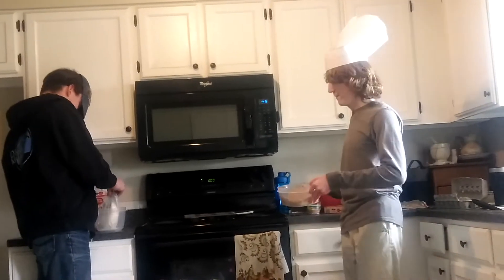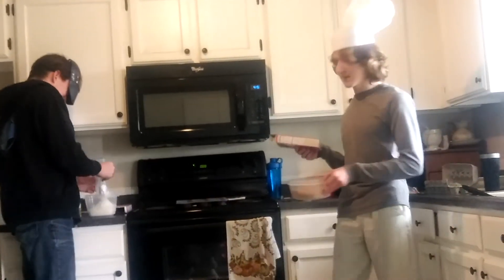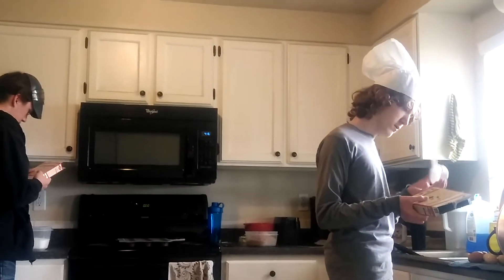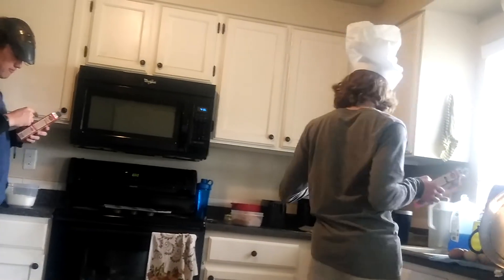And then we need water, right? Cake mix, water — so all ages, we use scissors. Now, how much water do we put in? What does the box say? One and one-fourth cup water. All the measuring cups are in the dish drainer. Does this one work? There's one half a cup. We need a full cup of water and a fourth. Get the smaller one. One cup of water, one half cup of vegetable oil, and three eggs.